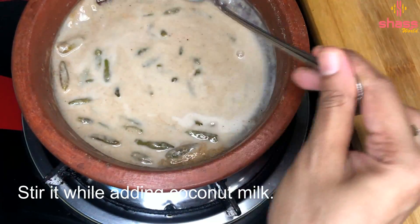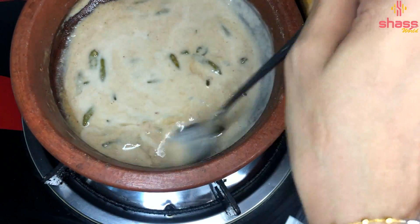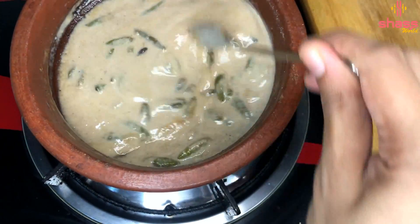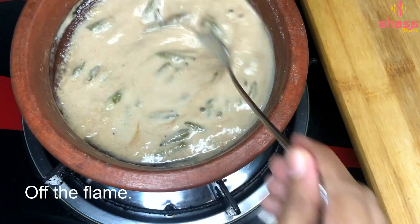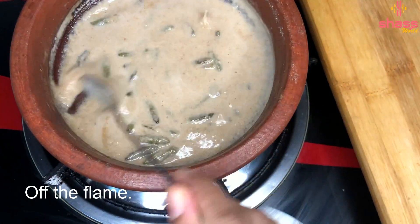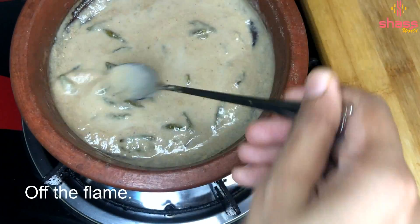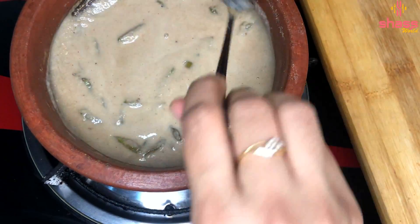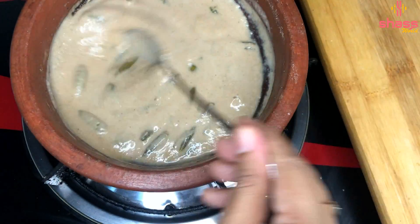Then turn off the flame. Now we are going to put a flame on the bubbles.